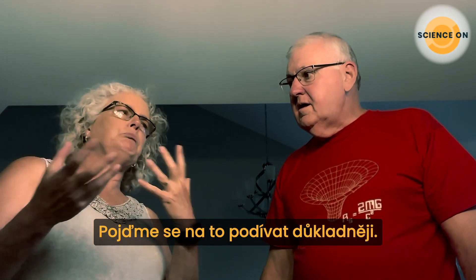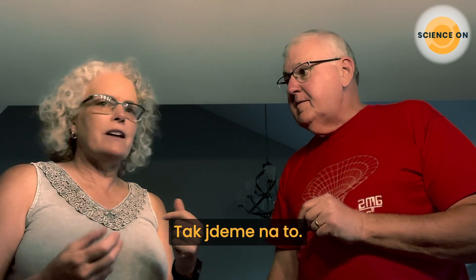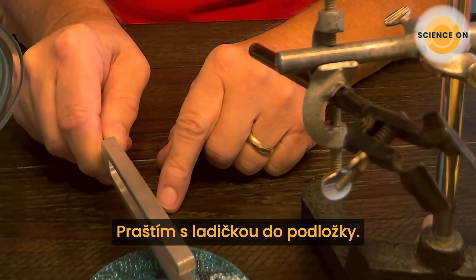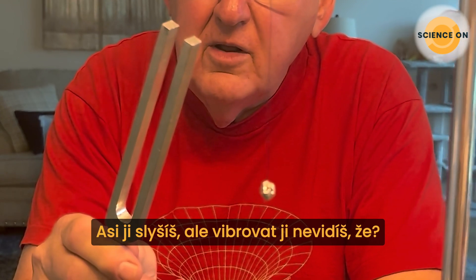Maybe we could look into that a little bit further. I think there are ways we can demonstrate that. I'm going to strike the tuning fork on this pad—maybe you can hear it, but you can't see it vibrate, can you? No, I can't see it vibrate.